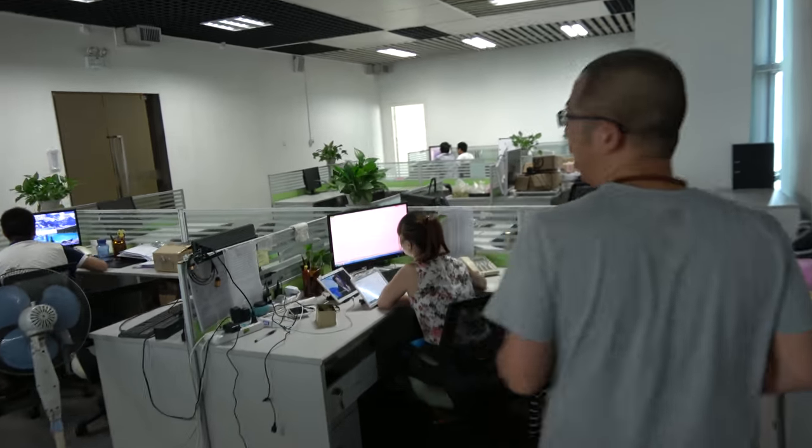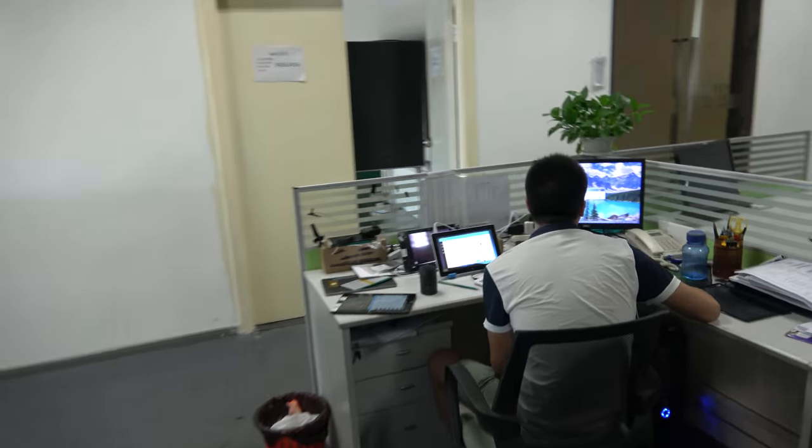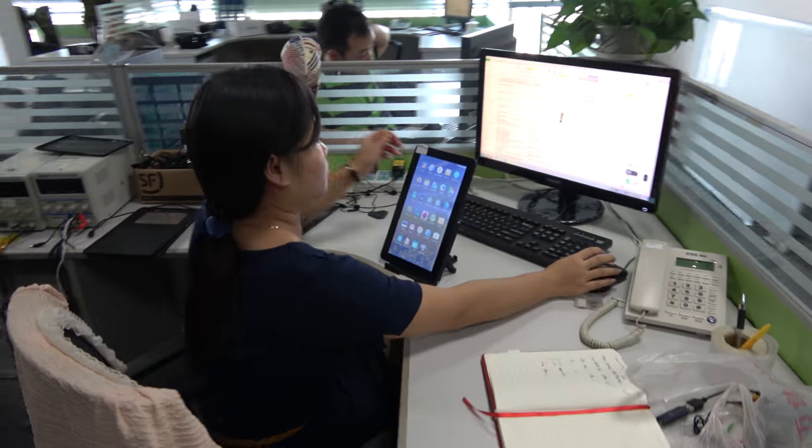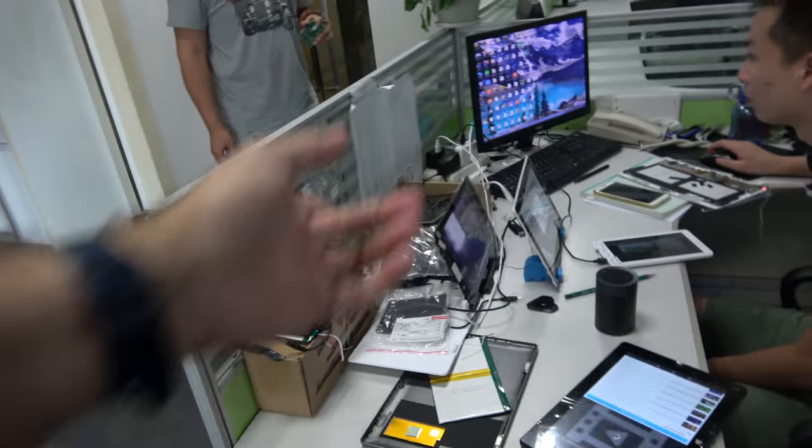So how many people in your design house? We have almost 40 people. Let's go around here — so they're working like this. Right here, what is he doing? He's a hardware test engineer.